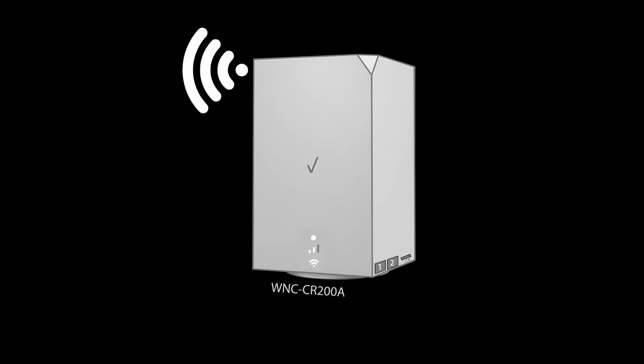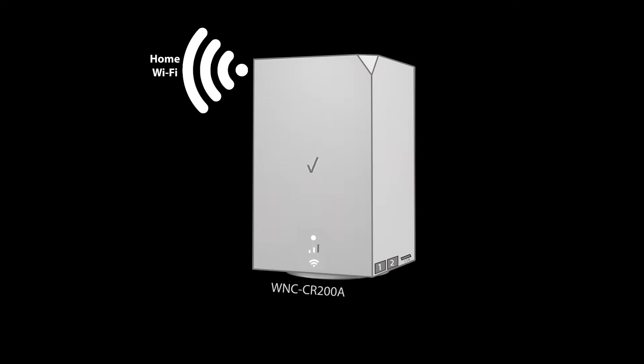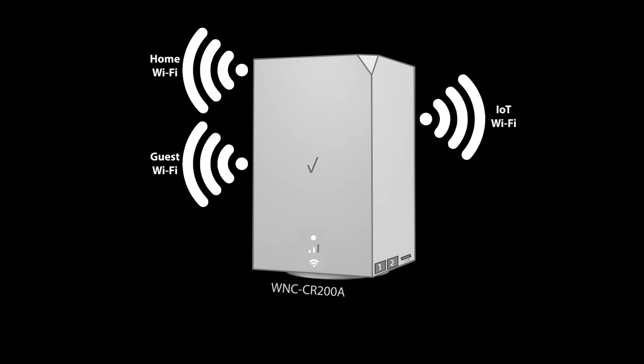That was the very basic setup. Many people stop here and keep using the Wi-Fi as is, but there are some advanced features you can use to improve your network. For example, you can change the Wi-Fi name and password, create guest Wi-Fi for guests, IoT Wi-Fi for smart home devices, change security and firewall settings to make your network more secure, use port forwarding, and many more. Let's take a look at some of them and make some changes.